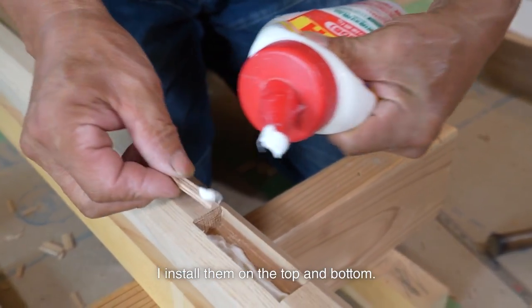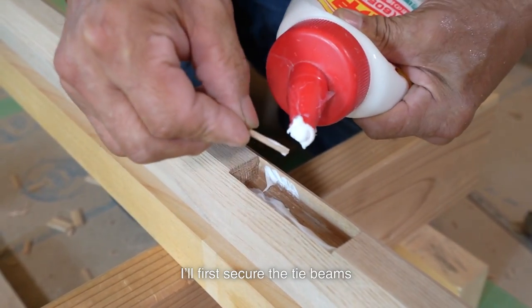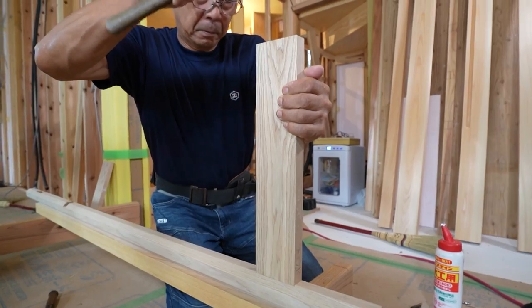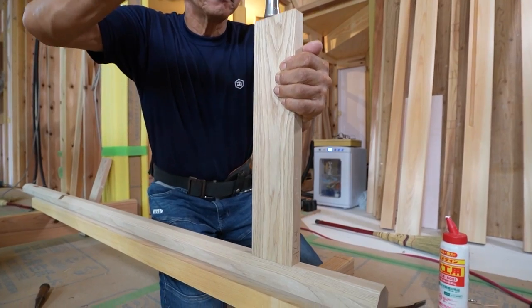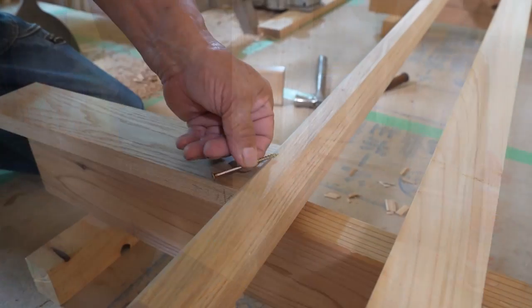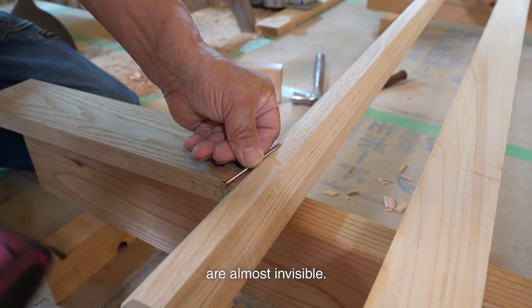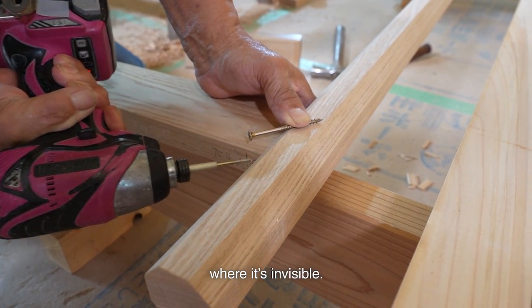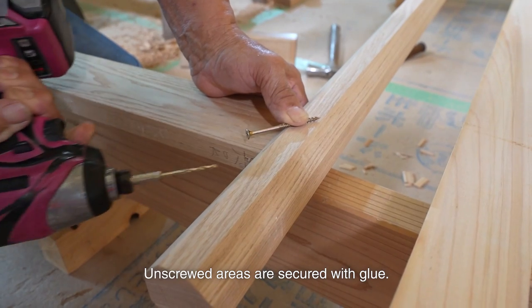I install them on the top and bottom. I first secure the tie beams to the handrail, then bring it to the entrance. The top and bottom of the tie beams are almost invisible. I use only one screw to secure it from the top and bottom where it's invisible. All screwed areas are secured with glue.